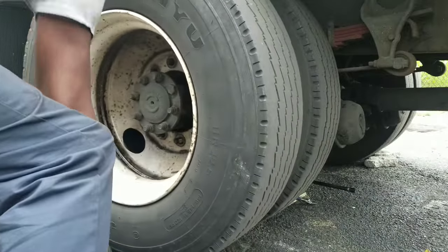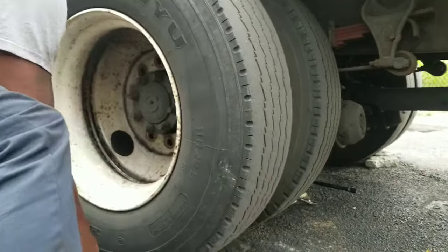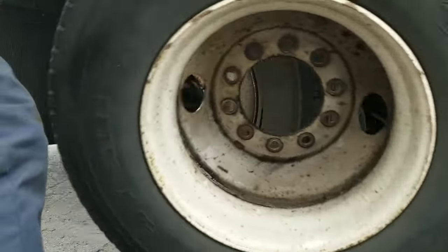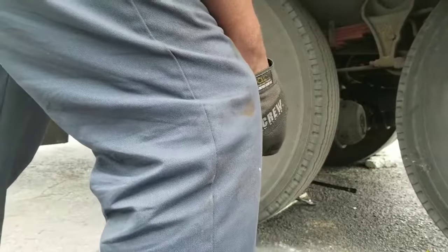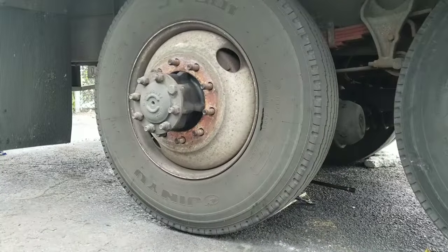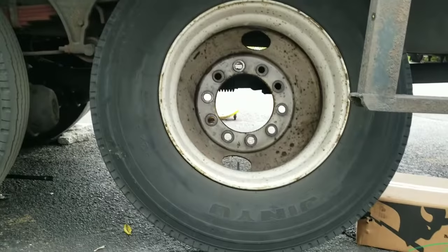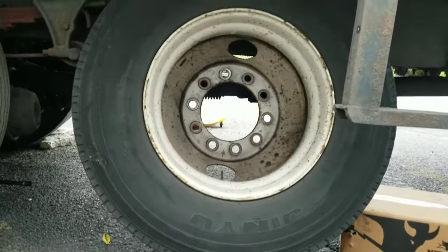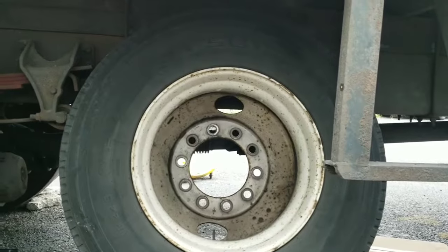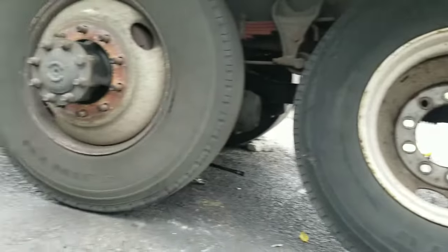To add safety in case the jack stand fails, what I do is put the tire under the truck. I'm not saying to use this as a jack stand, but just as an extra safety precaution along with the jack stand.